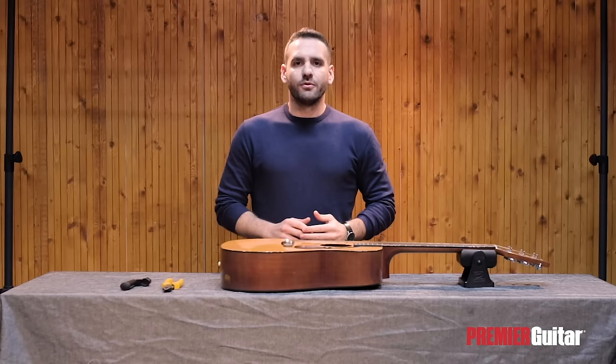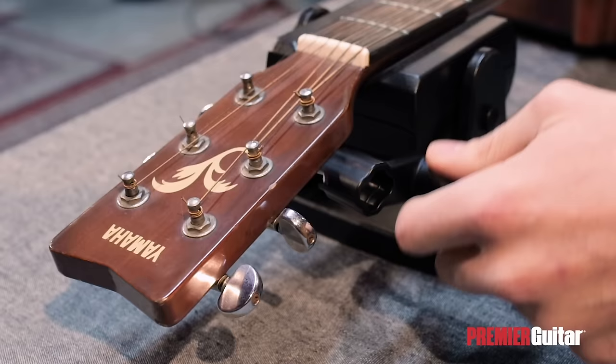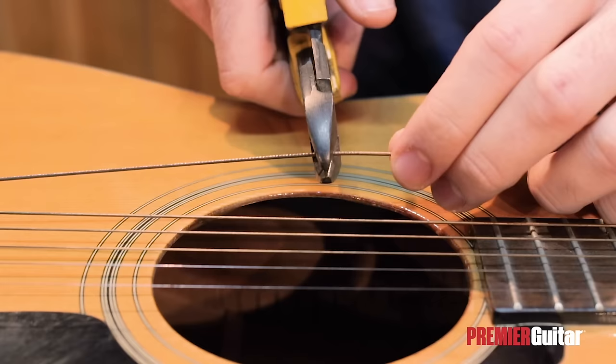So that you can easily remove the string from the bridge without damaging your guitar. For acoustic guitars, I recommend changing one string at a time, unless you want to condition your fretboard. We'll start by removing the old string.